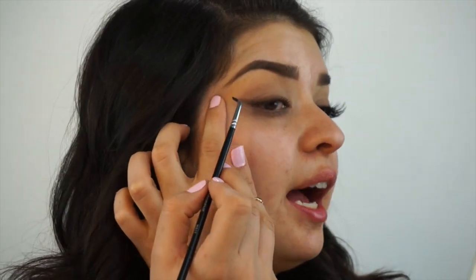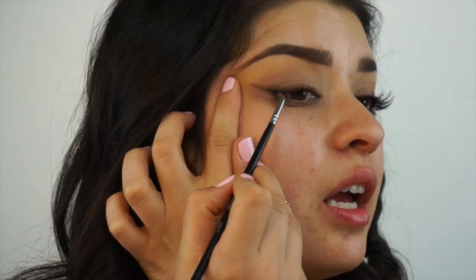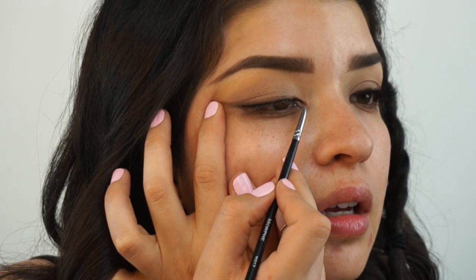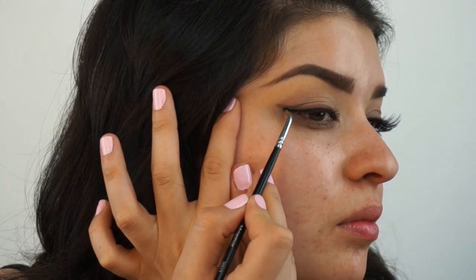Pulling your eye back gives you a little bit more control with your skin a little bit tighter. Then start lining, put it on your lash line. Soft baby strokes.